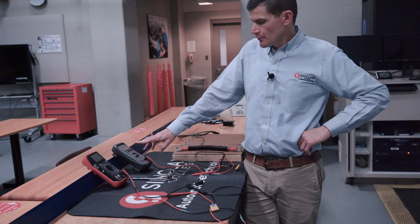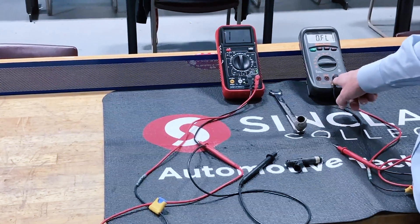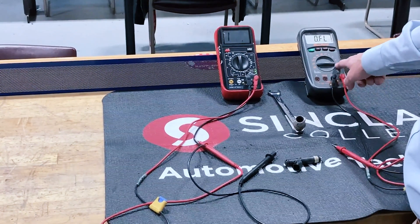The first thing we're going to do is have both meters set up. You're going to see that the black leads are going to be in the common hole, and the red leads are going to be in what we call the volts ohm hole. So we're going to be measuring resistance with ohms — we're going to be on the ohm scale.